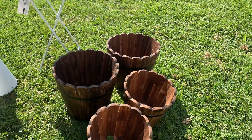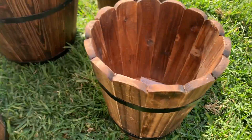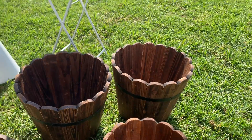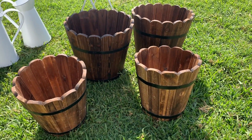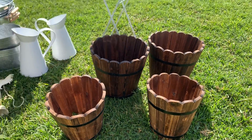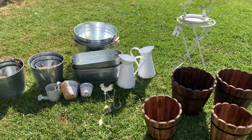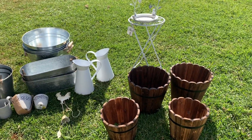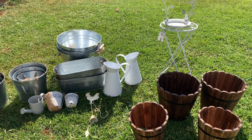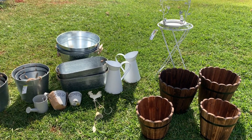Last but not least, these wooden planter tubs were all from the Reject Shop — the smaller two were ten dollars and the larger two were sixteen dollars, so I've got a set of four. I'll probably be using those on the front porch as well. So that's everything in this haul! Come spring, we'll hopefully be using a lot of this stuff to decorate the outside of our house and it should start to look quite cottagey. Hope you enjoyed this video and I'll see you in the next one — thanks for watching!